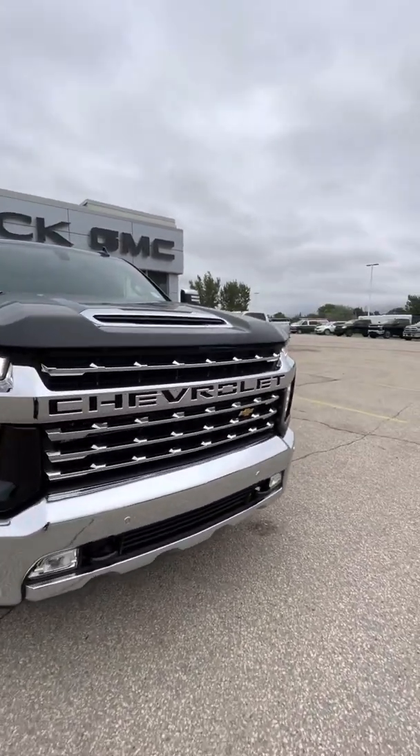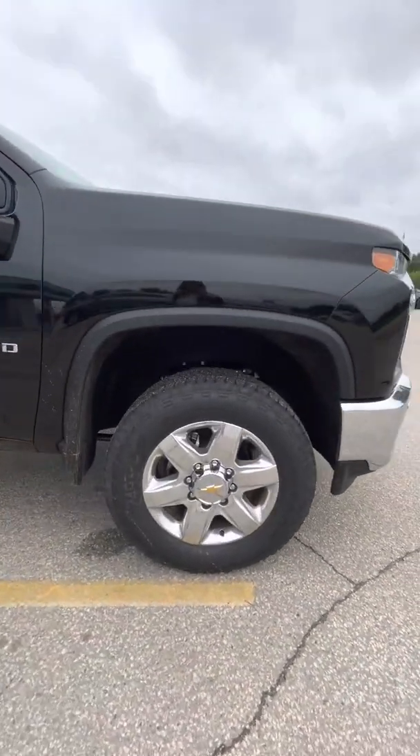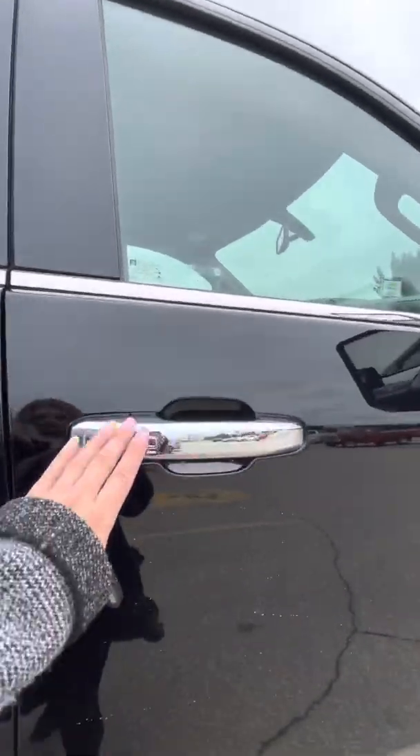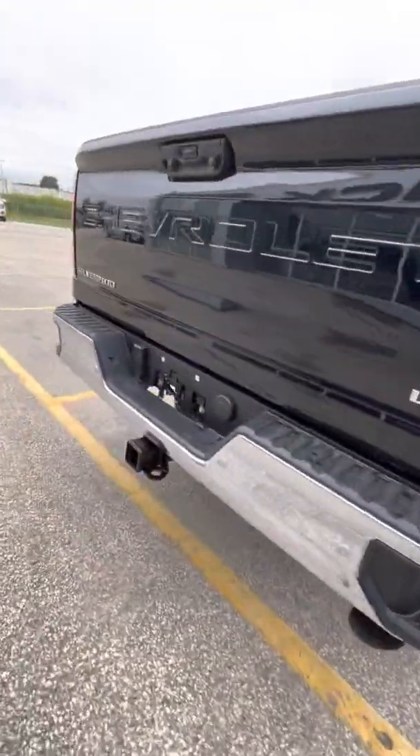As you can see it has the badging and the front Chevrolet grille, nice chrome rims. It does have keyless entry on the two front doors, and then of course you have your rear box steps to get up into your box, and then it does have the corner bumper steps on either side as well.